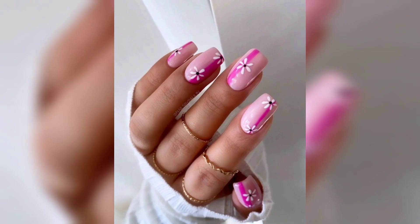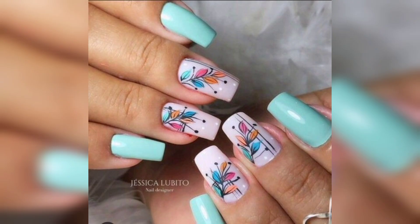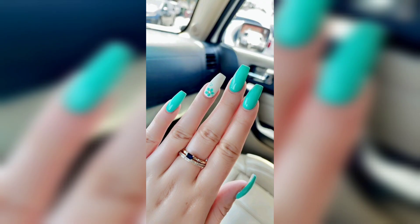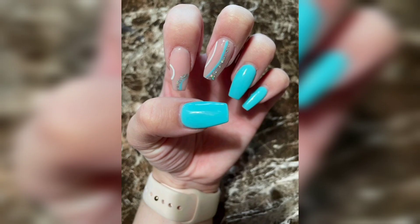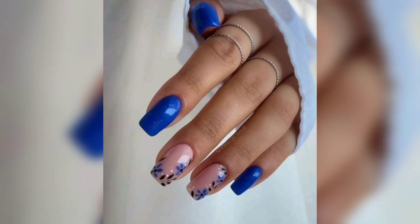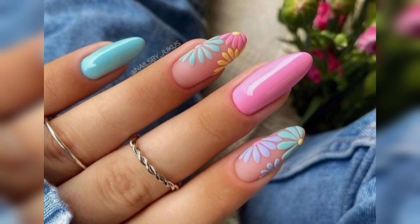So if you are ready to say goodbye to your acrylics, here are a few tips to help make the process go smoothly. Start by soaking your nails in warm water for about 10 minutes or so. This will help loosen the adhesive holding the acrylic in place.